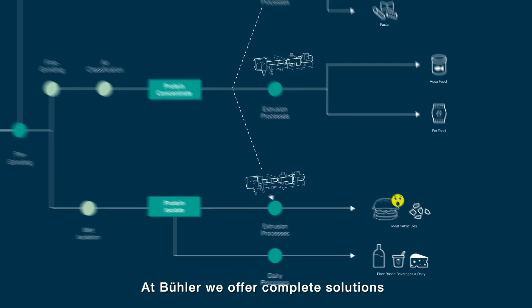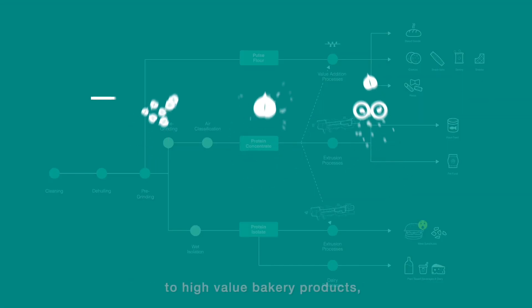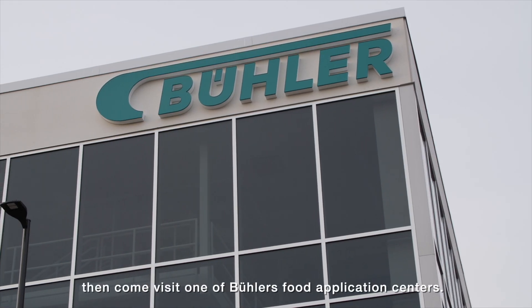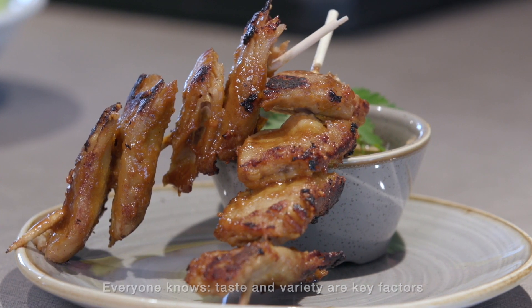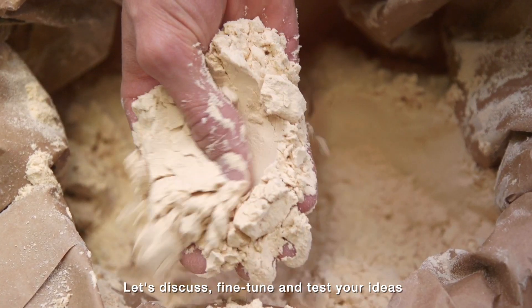At Bühler, we offer complete solutions from dry processing of pulse ingredients to high-value bakery products, snacks, pastas, and extrusion for meat substitutes. If you would like to witness this for yourself, come visit one of Bühler's food application centers — because everyone knows taste and variety are key factors to success in the food business.